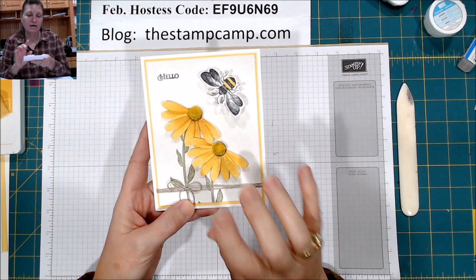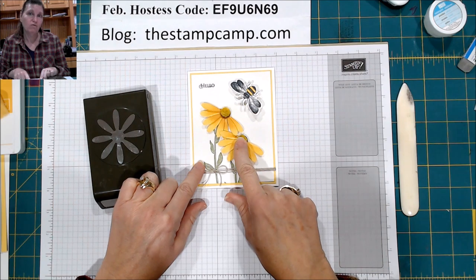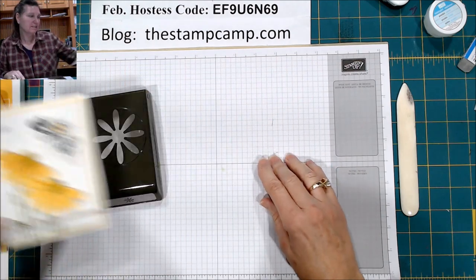I'm going to show you how to take the Daisy Punch to create these cone flowers with this very little fuzzy top. So let's get started.